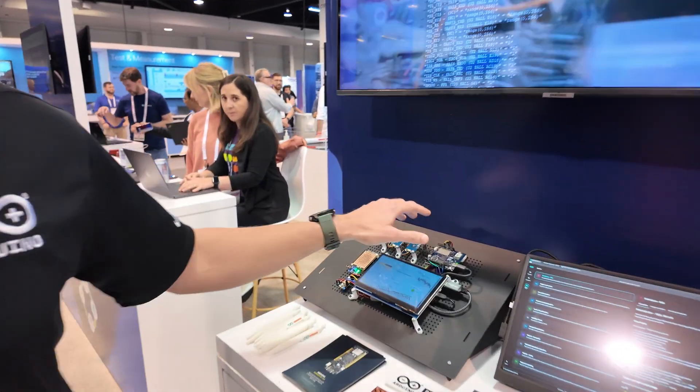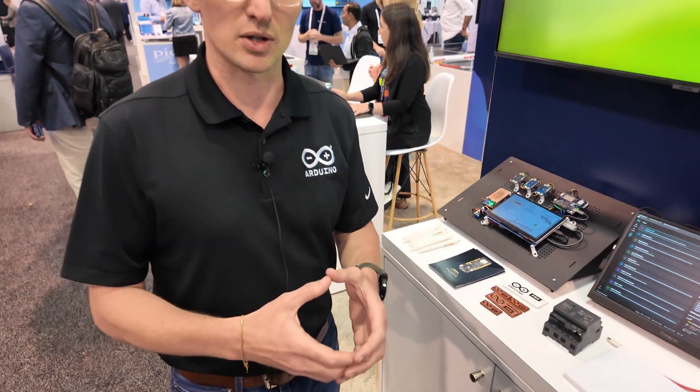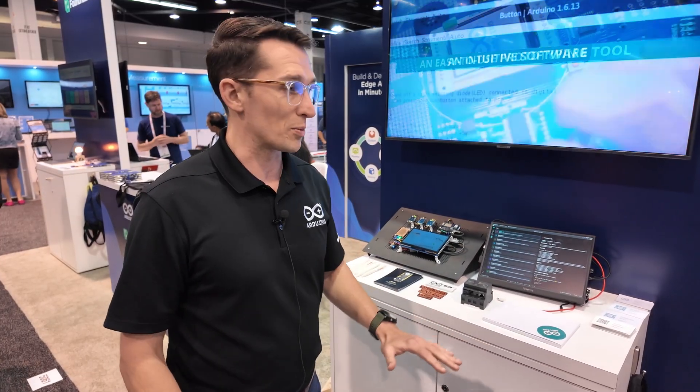You can start the same Arduino experience that all the educators take advantage of today around the MCU component, and then expand that student's journey into Linux-based systems. Because we're just using the standard Debian image — we haven't forked it at all — we'll be able to take advantage of all the developments that come out, all the tutorials and community that already exists for Debian.